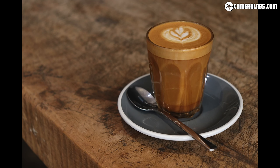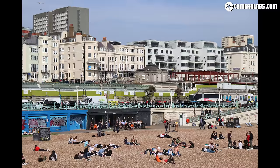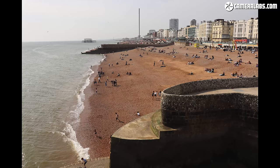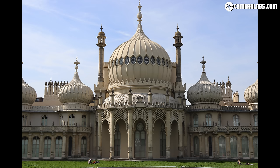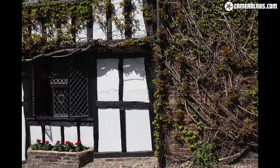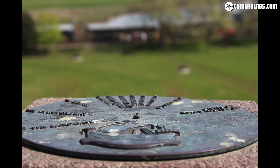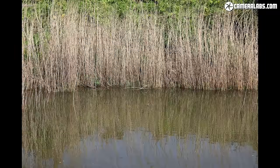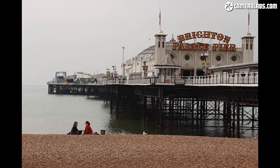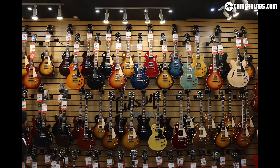Moving on to image quality, here's a bunch of JPEGs shot out of camera using the EF-S 18-55mm f/4-5.6 STM kit zoom. The 250D combines the 24MP APS-C sensor of its predecessor with the latest Digic 8 processor and delivers natural looking JPEGs using the default settings. 14-bit RAW files are also available, and shooting RAW certainly unlocks the chance to retrieve detail in shadows and highlights and adjust sharpening to taste, but I was personally very satisfied by the default output for general day to day use.